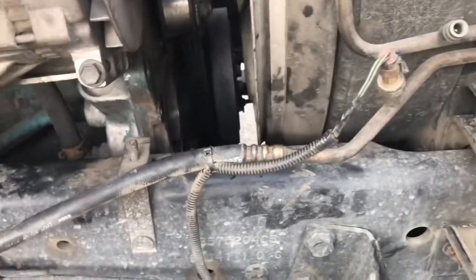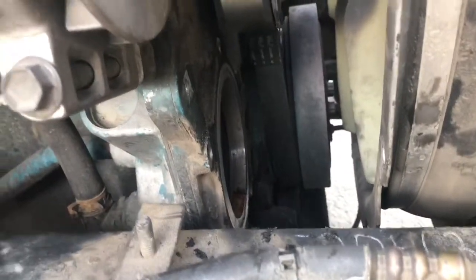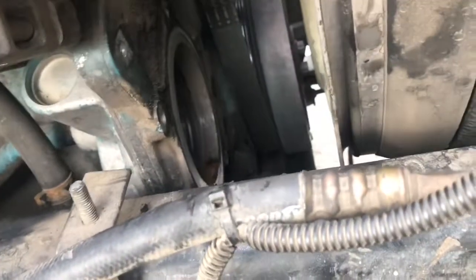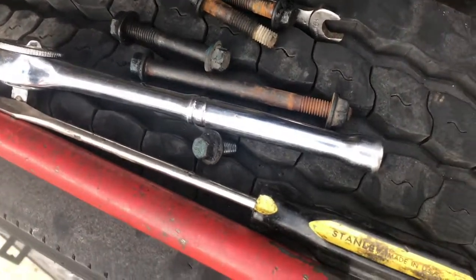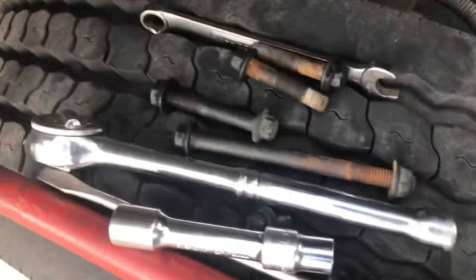I got the water pump off. It's at the bottom pulley on the right-hand side of your engine. These are the bolts that came off of it — they're 10 millimeters on one side, and a couple of them have nuts on the other side.